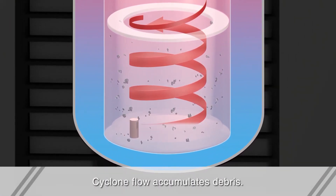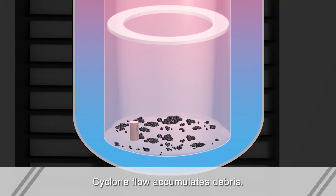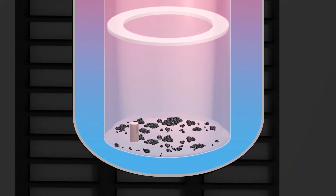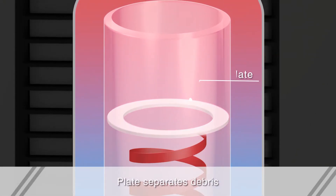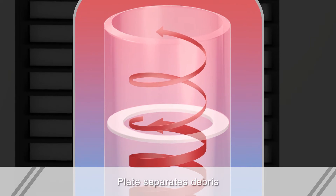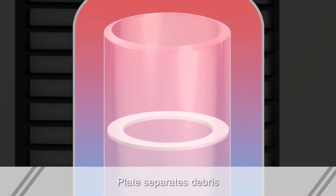Even if debris gets inside the evaporator, it can accumulate in the inner cylinder by the cyclone flow in that cylinder. In addition, a plate inside the inner cylinder restricts the rise of debris, facilitating its accumulation in the cylinder.